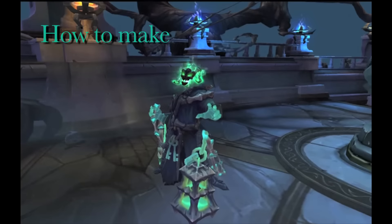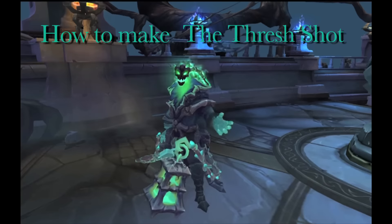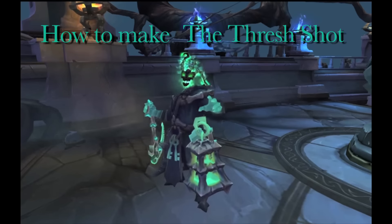Welcome to Drinks Made Easy. Today we're making the Thresh cocktail and we have one question — have you seen your soul? Would you like to? Screaming won't do you any good, but it's music to my ears.